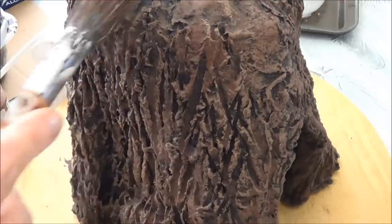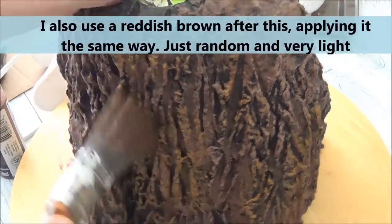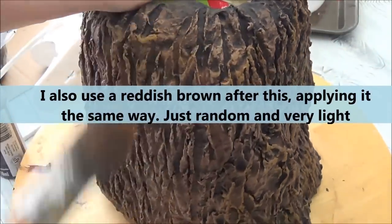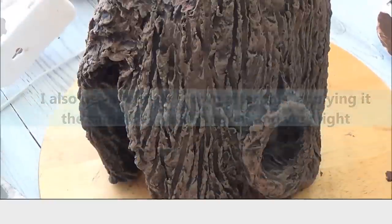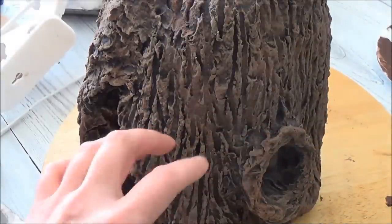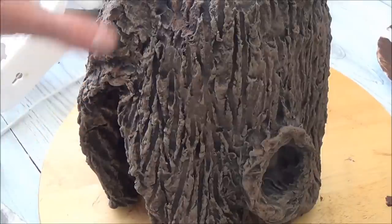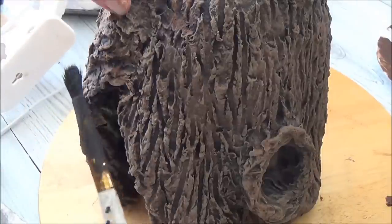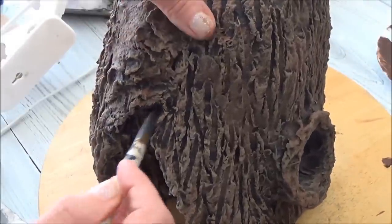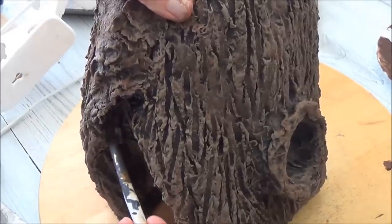Now I want to show you how I use black to shadow out some places — to make some areas look deeper and darker than others and enhance some of the cracks. I just take my little brush with black paint and go around where I want to exaggerate anything as far as cracks go.